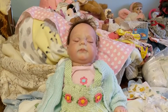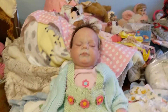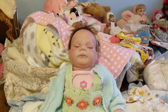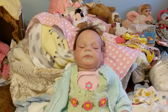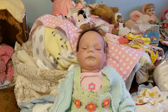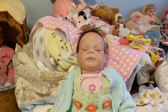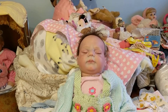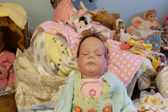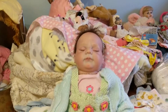Hi everybody, don't look at the mess behind me on the bed — I've been trying to get it all cleared off but I think I made it worse. Anyways, I had a box opening and I filmed the whole entire thing, however I didn't know my phone was full and so it didn't save, but I'm kind of glad.